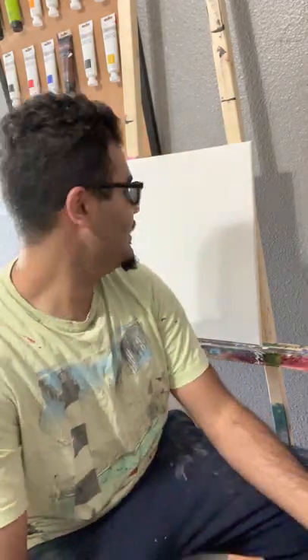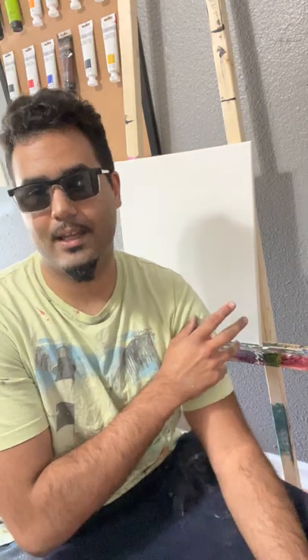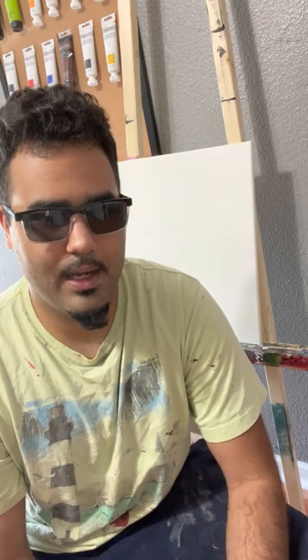Before we begin, I put a liquid clear on the canvas, which basically is going to make everything I do kind of look a little bit more white. You can get this at your Hobby Lobby, Michaels, or anywhere for about $20, and it does a lot for your paintings.